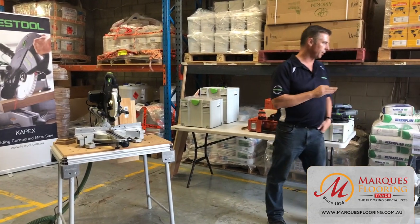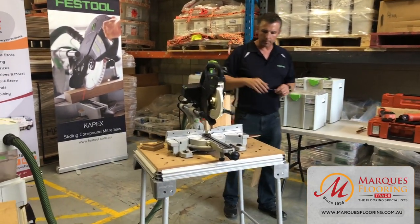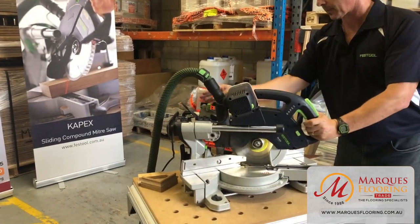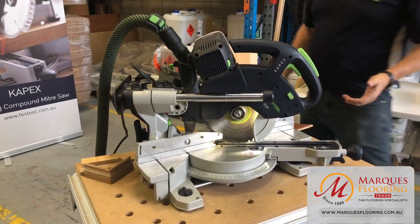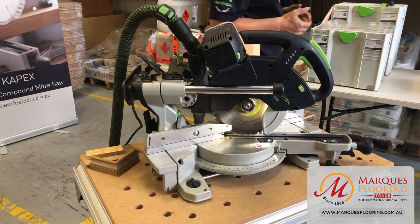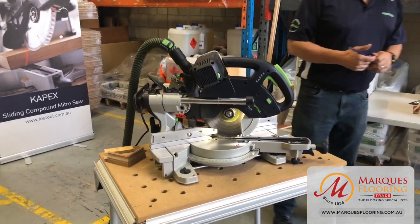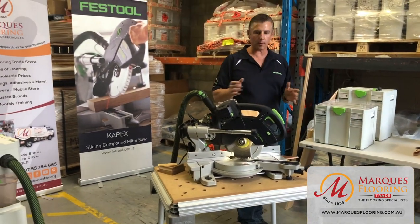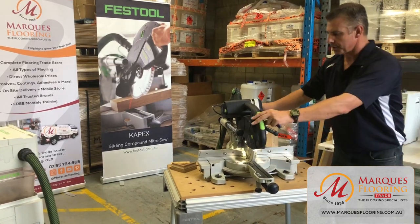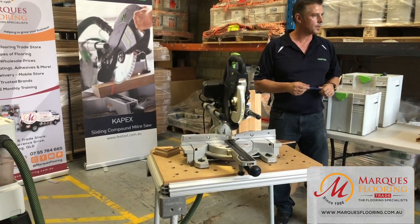The KS60 really meets the flooring industry very well. Compactly packed up, it weighs around 17 kilos — easy to operate, easy to handle, doesn't take up a lot of room in the van or ute. It's ready to operate with power and dust extraction connected. Very easy to work with in your industry.